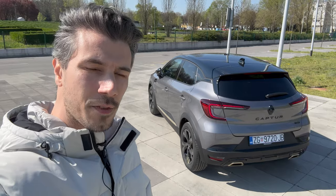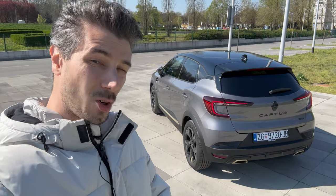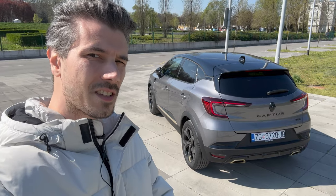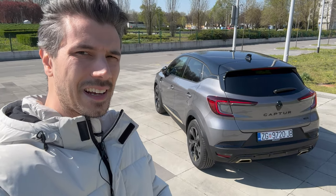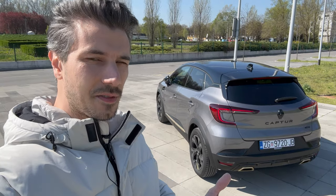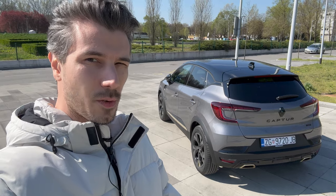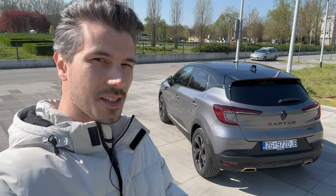That was the new Renault Captur E-Tech Engineered package. Thank you for watching — if you liked the video, please give it a like as it helps with the algorithm. Leave a comment below telling me what you think of the new Captur Engineered. If you enjoy this type of review, subscribe — it's free — and click the bell to get notified when I upload more. Hope to see you in the next one, stay safe, bye!